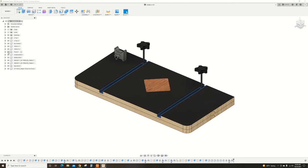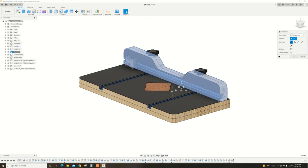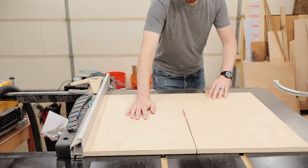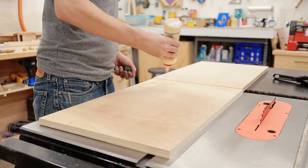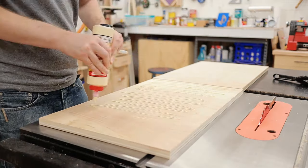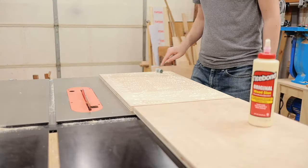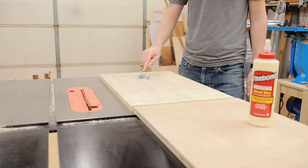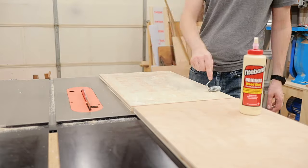I designed my drill press table in Autodesk Fusion 360, carefully analyzing the design to ensure that it was easy to build with minimal waste. I started off by breaking down some plywood that would make up the table and fence by gluing the two pieces together. I used lots of glue to ensure a good bond and I used this handy roller to spread the glue out evenly so that the end result was a super flat, super tasty plywood sandwich.